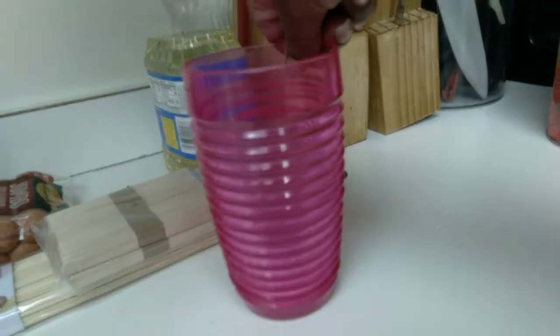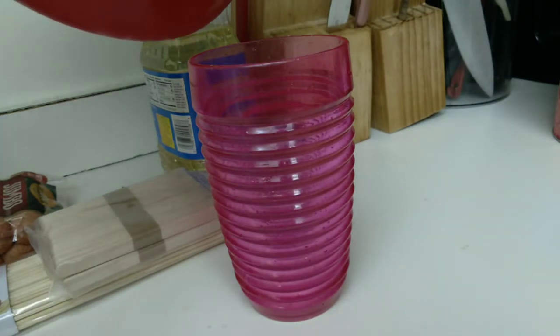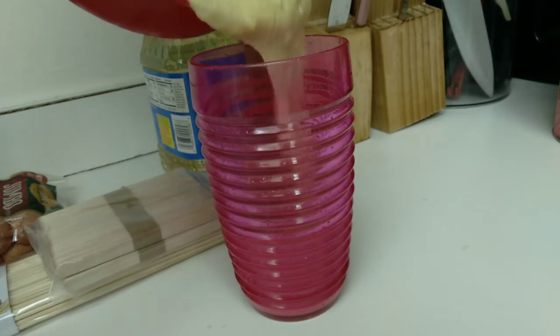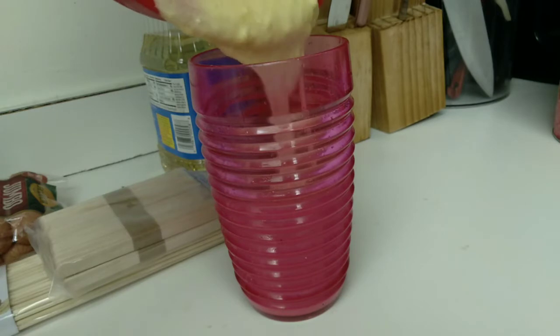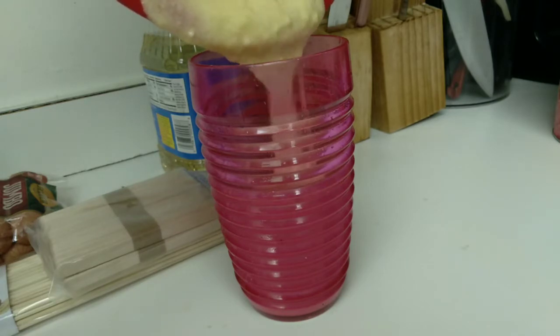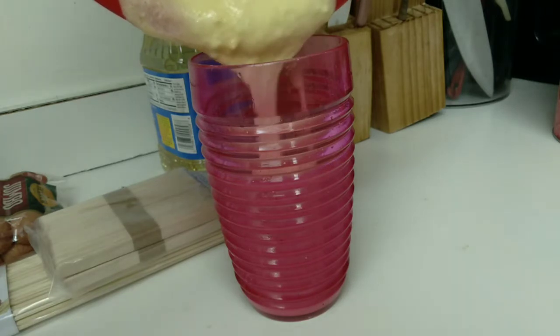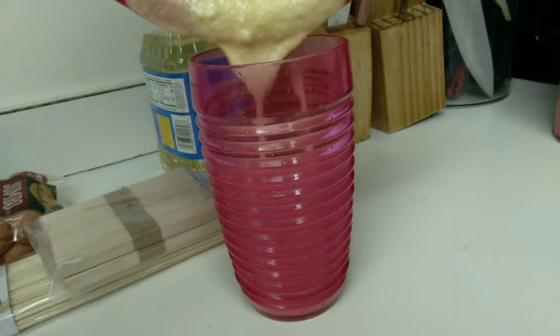Now I'm about to pour the batter into the cup, little by little. See how it's a little lumpy? I should have stirred that a lot more, so make sure you stir it really well so you don't have lumps like I do. Sometimes I just like to hurry up - that's where God is working with me on patience.